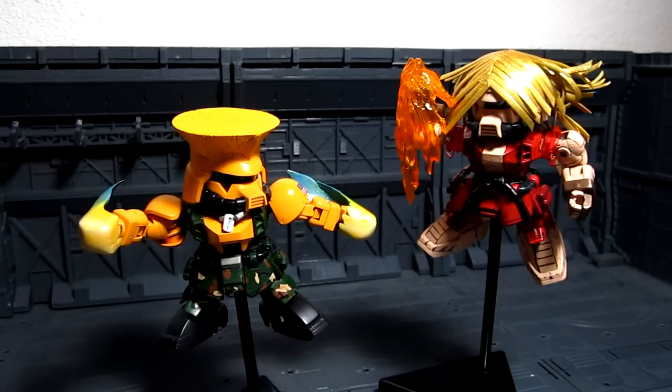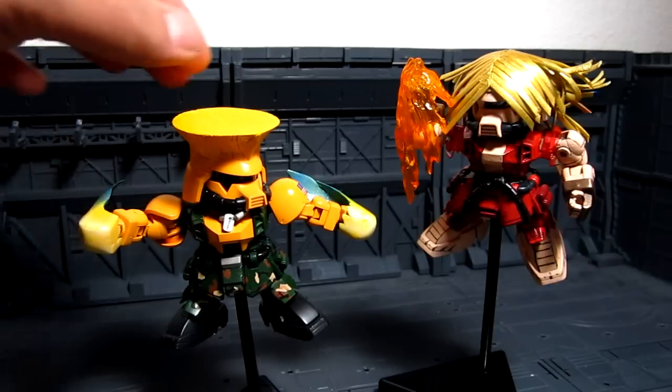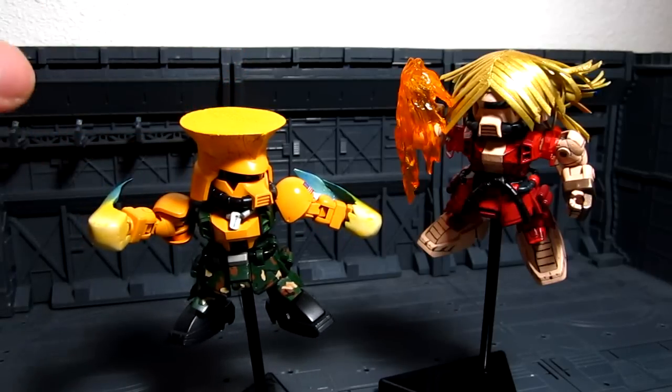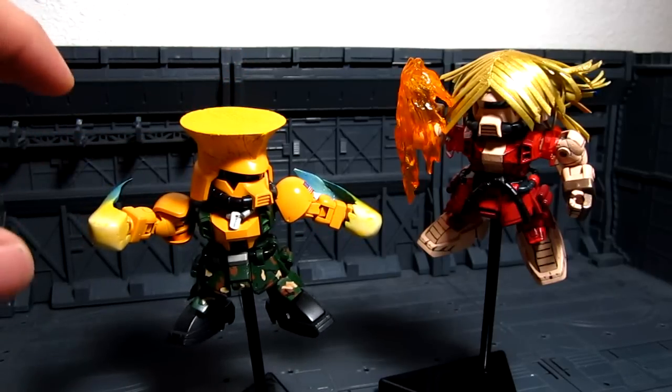He did a Super Deformed Zaku Guile, as you can see here — really awesome. I really like the sculpt of the hair here, as well as the Sonic Boom. He did an outstanding job painting this particular kit.